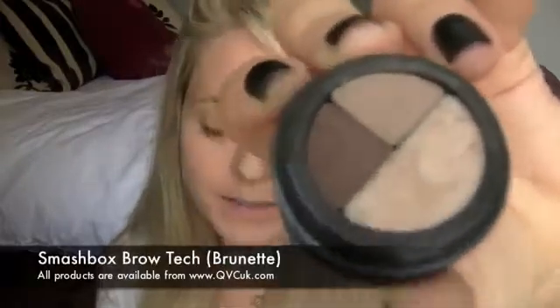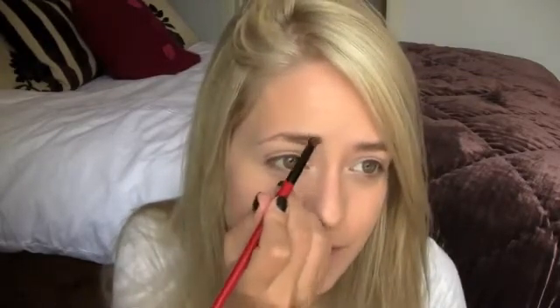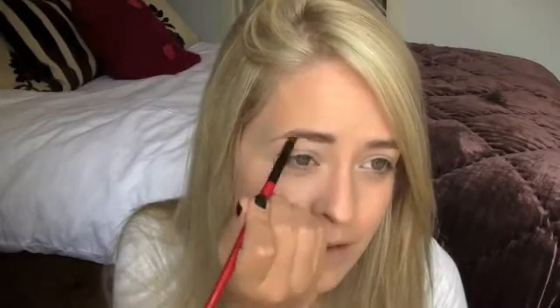And I'm just going to tidy up my eyebrows a little bit using Smashbox Brow Tech. I'm going to mix the two colours together but go slightly darker, and just fill in my brows. I'm going to do them a little bit darker than I would normally do them. Then I'm just going to zoom in and do the eyes.